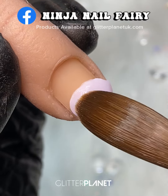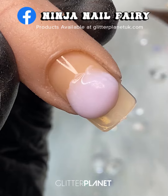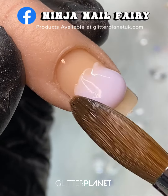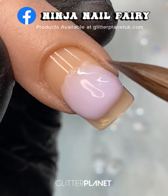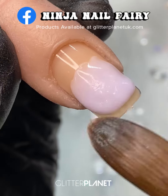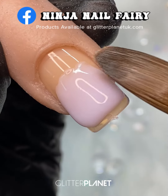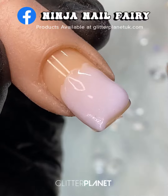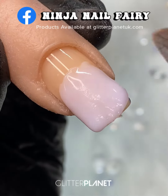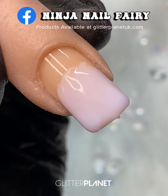I'm applying a medium to large bead in the center of the nail, using my brush to pat the product from side to side. Notice how I am making the product flat at the nail and not creating a huge ridge. I'm then using the belly of the brush to slowly work that product down towards the free edge. The brush I'm using is from Glitter Planet — it's a size 14 Galaxy Aqua brush.